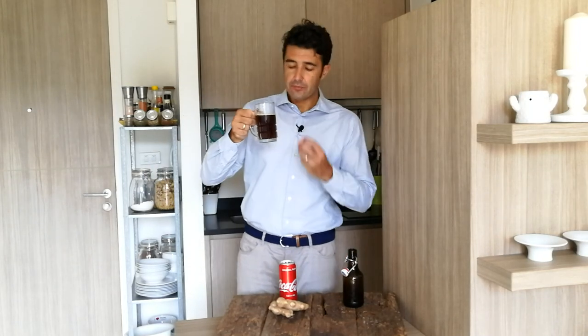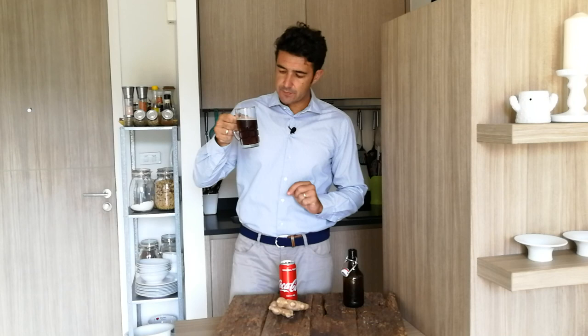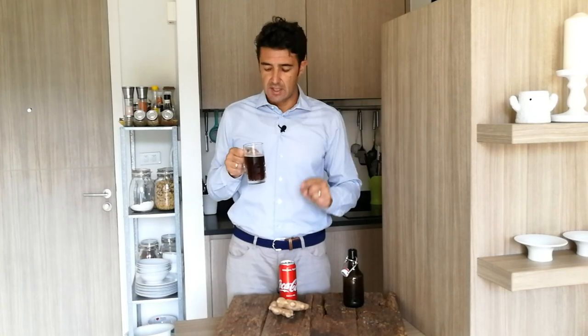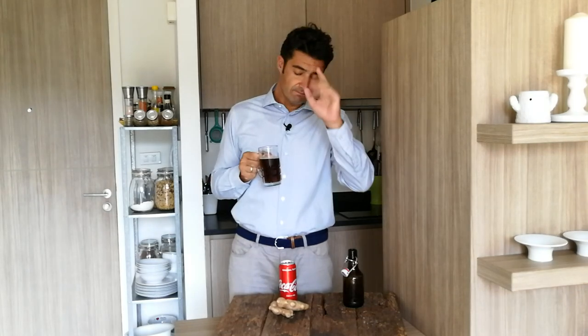Very refreshing — you can taste the ginger, the caramel from the Coca-Cola, it's very sparkling, and there is also a little bit of alcohol. I think this is a good ginger beer. Remember to subscribe to the channel, leave a like, watch all the other videos, and share this video with your friends. Any questions or suggestions, write them down in the comments so that everybody can benefit from reading your advice. Bye bye!